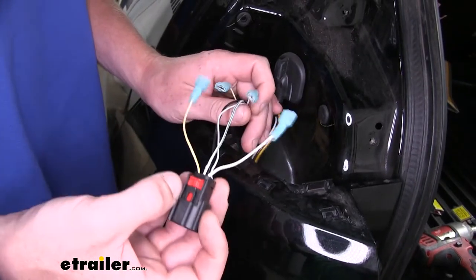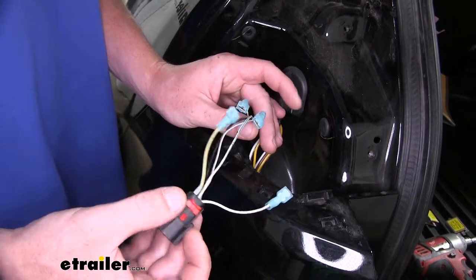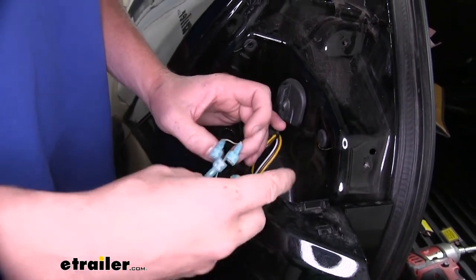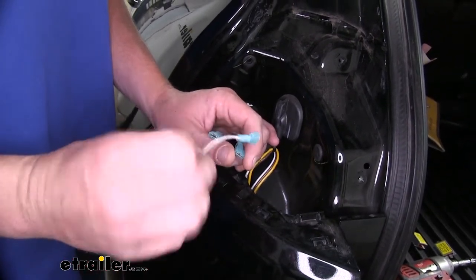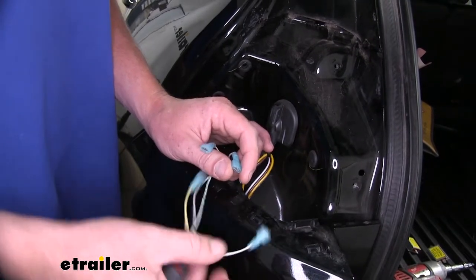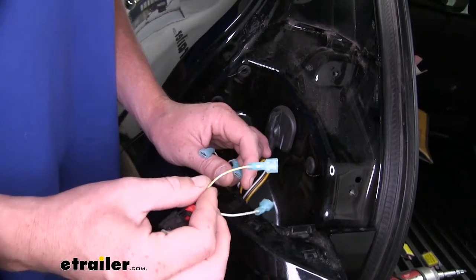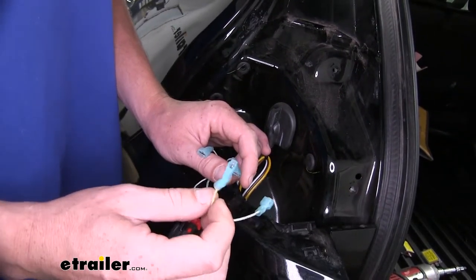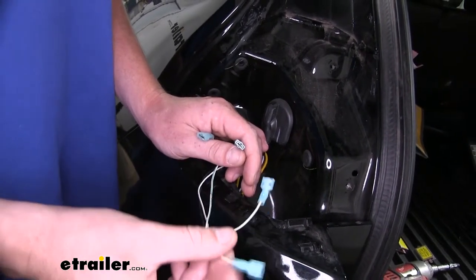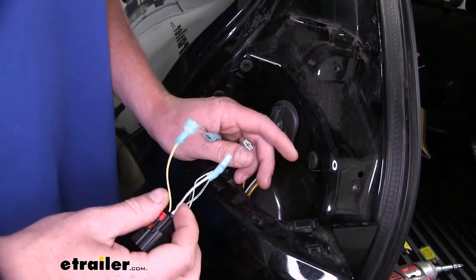We'll then take our harness and strip back the sheathing to expose our wires. On our driver's side, we'll want to cut about halfway through what we exposed on the solid white wire, which is your driver's side turn signal and stop lamp wire, and the white wire with yellow stripe, which is your tail lamp circuit for the driver's side. Once you've got those split, take the blue spade terminals on your diodes and crimp one onto each one of these wires.